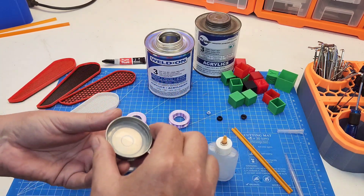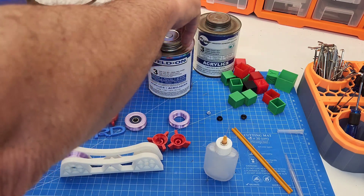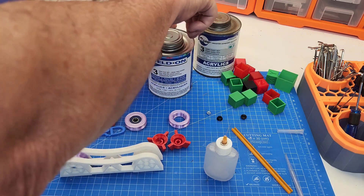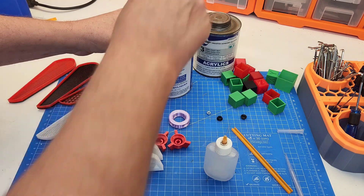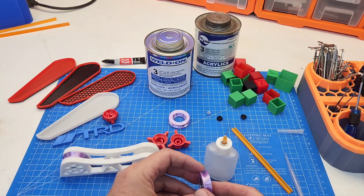I'll always seal this back up because being an acetone-type base solvent, if you don't put your lid on it's gone by tomorrow. So where do we start? Let's start with something like this wheel - these are little filament runners.